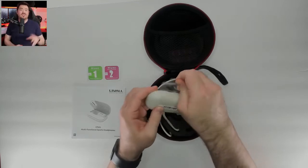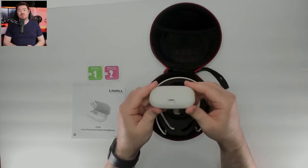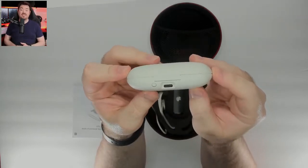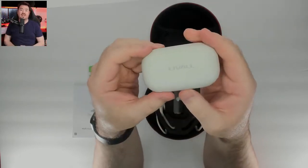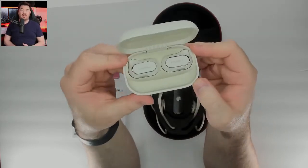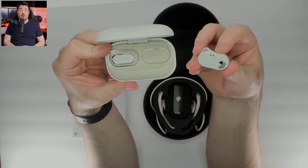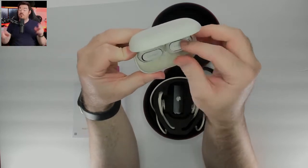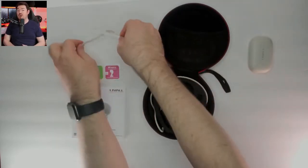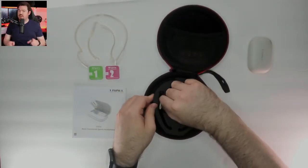These earbuds come in two colors and two different models. The first is Sport, which comes with the earbuds, head bracket, and charging case, retailing for $135 but currently available for $79. The second is the Pro version, which I have today — it includes the same as the Sport plus a helmet bracket mount. It retails for $150 but is currently $89 on Indiegogo. There's also a free Liveall portable bag for the first 1,000 backers — currently at 284 backers, so act fast.